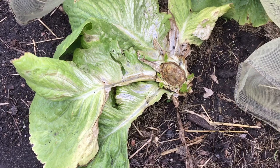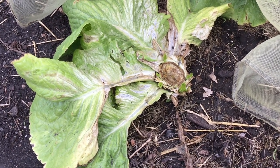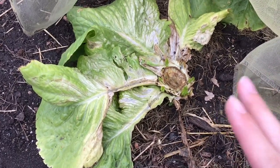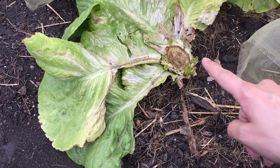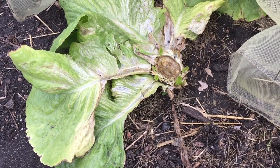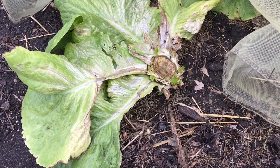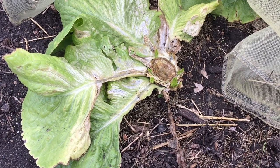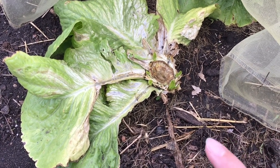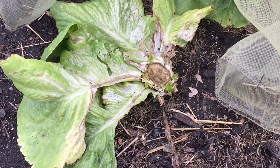Another thing I want to show you — kind of an experiment I'm doing — is I cut this romaine lettuce off last week for harvesting and left the roots and some of the leaves intact to see if it would regrow, and it has. You can see these five little sprouts of romaine that are starting to grow. My mom told me about it, she found it on the internet, and I decided to give it a try. I'm very excited to see it starting to regrow and hopefully I can harvest more lettuce leaves in the near future.